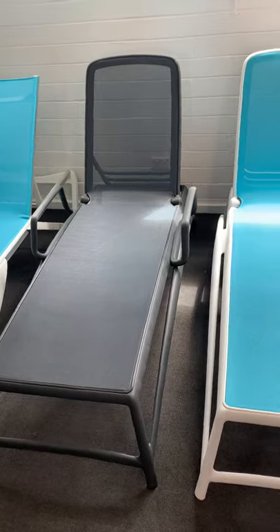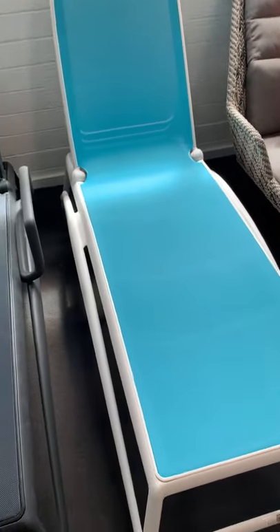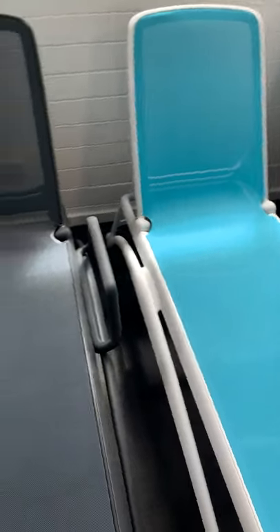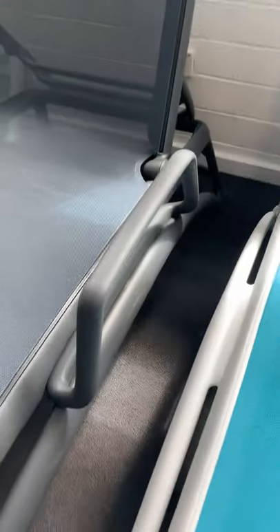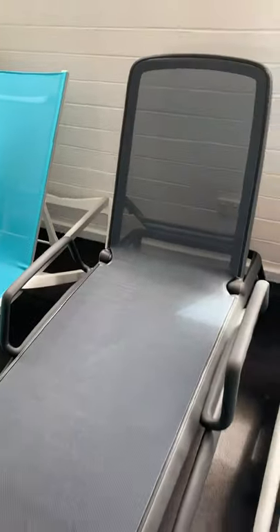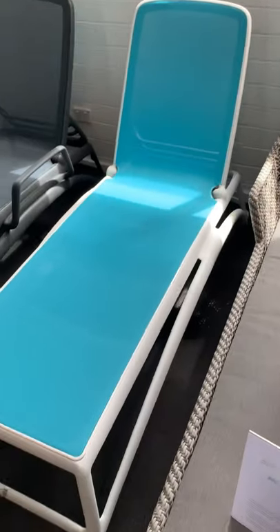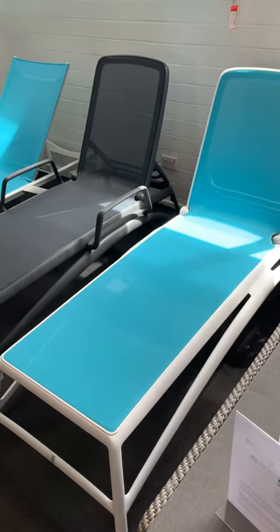I'm not sure how many of you are aware, but the Atlantico sun lounge comes like this without any armrests, and what you can actually do is purchase as a set these little armrests here and here which clip in. So if you're not sure whether you wanted a sun lounge with or without armrests, the Atlantico is perfect because you can choose to either have them fitted or not.